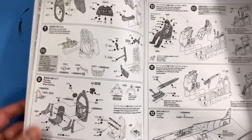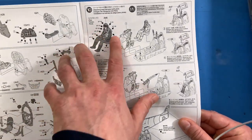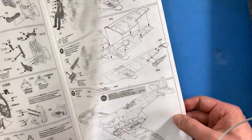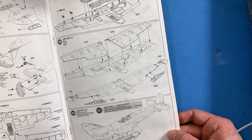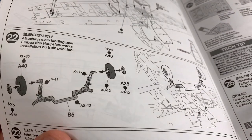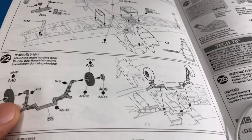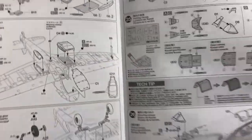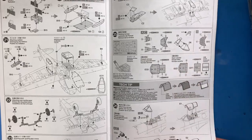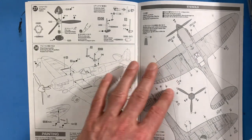The cockpit getting put in there, different things — there's the seatbelts, and the pilot if you choose to do it, with very detailed instructions on how to paint them. Here's the wheel section — the wheels go in as one piece, not just gluing one side and then the other and worrying about alignment. Here we're getting to the masks, and the propeller — here are the stencils, which is always nice when the stencils are separate.